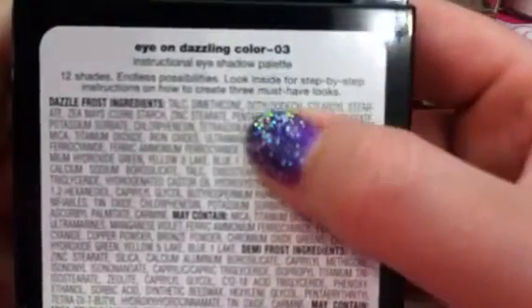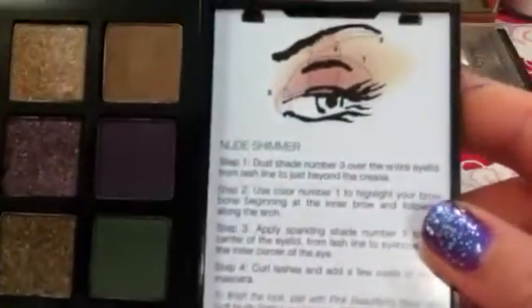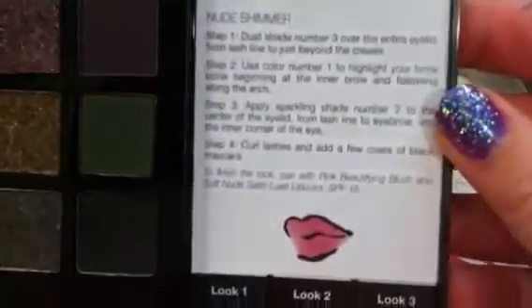This is the Eye on Dazzling Color palette. It's an instructional palette, so it does have a little tray that pulls out underneath and has some different looks or suggestions for looks that you can do with the colors in the palette. There are three different looks in there.